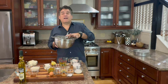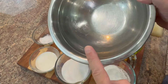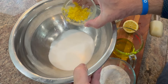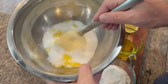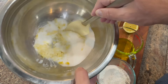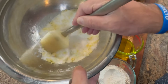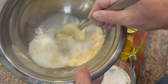Oven preheated to 350 degrees. First thing — here's a trick I learned from a French baker. Take your sugar in a bowl, add the lemon zest, and stir it up creating some friction for about 30 seconds to a minute. The goal is to extract the lemon flavor and oils from the zest. You'll be amazed at how much more flavor you get.